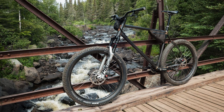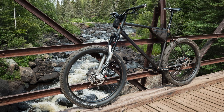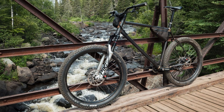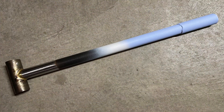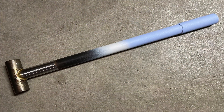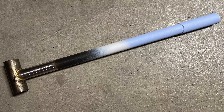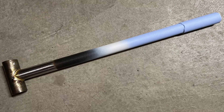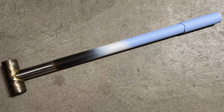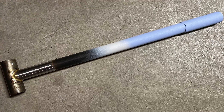Instead of painting my first mountain bike frame, I cold blued it. I really like the look and it's probably the quickest and easiest way to put color on a steel frame. The plan for the new mountain bike is to do a combination of paint and cold bluing, but when I looked for info on putting paint on top of bluing I couldn't find much, and what I did find online wasn't very useful. Some people said it was fine, others said it wouldn't work, so I figured the only way to really find out is to do a test.